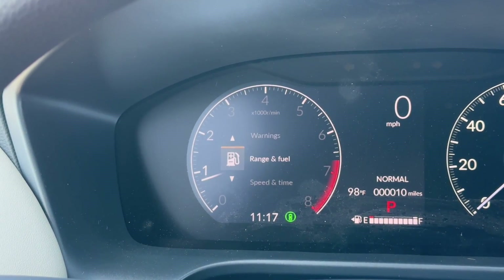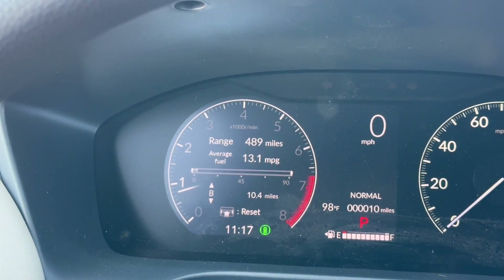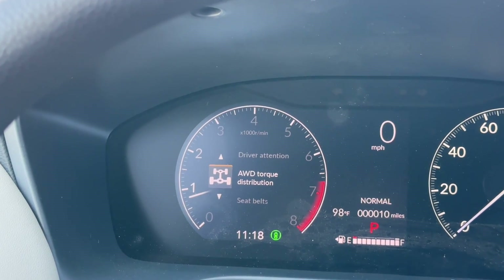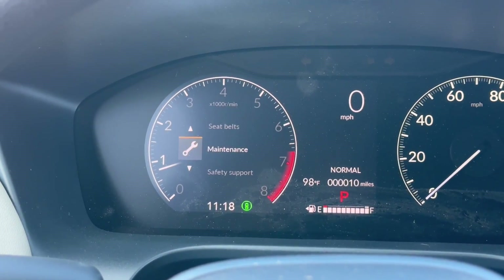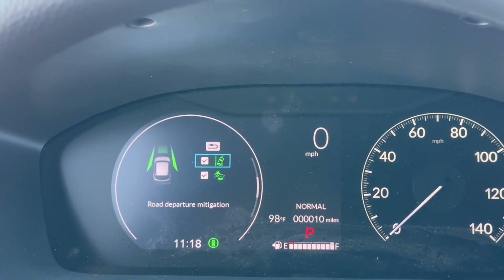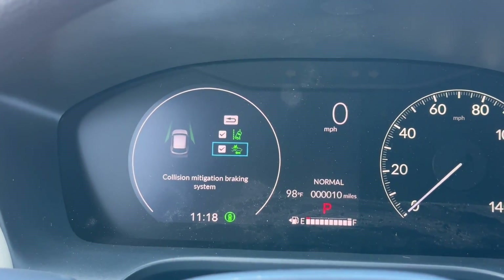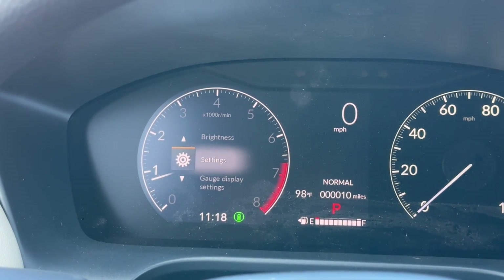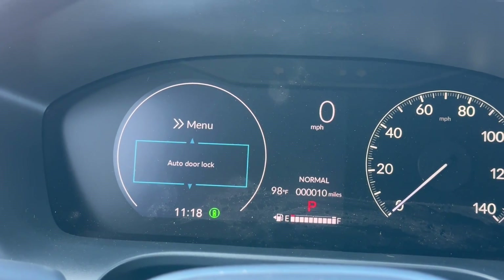The cluster shows range of fuel — how many miles you have on your tank and your average — speed and time, driver attention monitoring, an all-drive torque split display showing power distribution between front and rear wheels, seatbelt status, oil life, and your safety features. On the LX, you won't have a blind spot on/off option since there's no blind spot system, but you can at least turn on and off road departure mitigation and collision mitigation braking. You can also change brightness and access door settings — like door lock and unlock behavior — all under the settings menu.